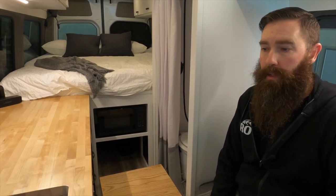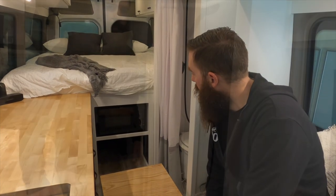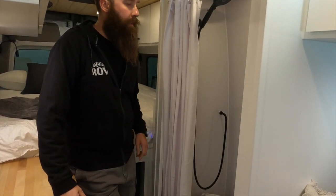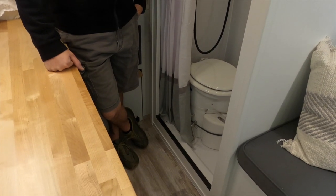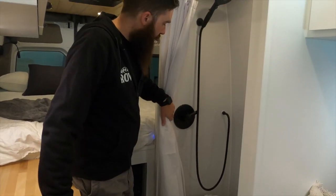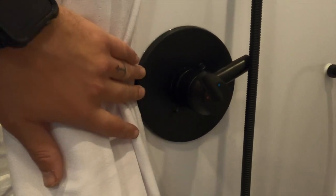This van is a four-season van, so the only tank on the outside is just a grey tank for the shower. Ideally you could go for a weekend, go skiing, and hang out in cold weather for a long time. I'll give you a tour of the bathroom. We did a 24 by 32 fiberglass shower pan and the Airhead composting toilet. This time we did the Delta Multi-Choice thermostatic valve — I'll show you that.